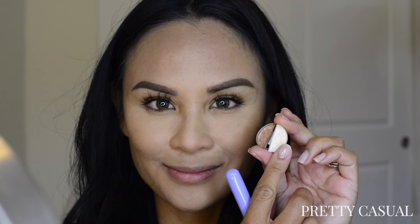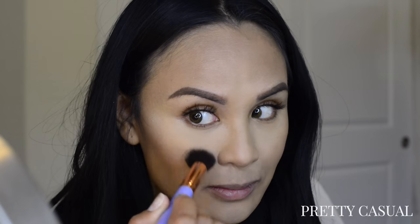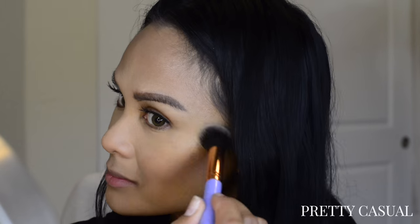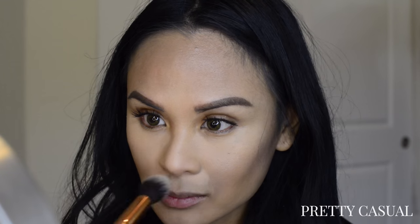Now I'm going in with the highlighter shade. This highlighter isn't as pigmented as I thought it was going to be — like some other highlighters where you dust it on your skin and it's like bam, in-your-face highlight. This is very subtle. I had to put a lot of product on my brush and swipe it onto my skin, and it still wasn't giving me the highlight effect that I was looking for.